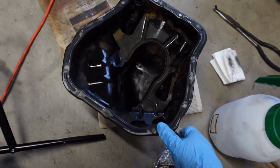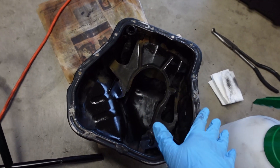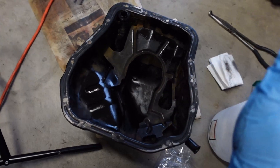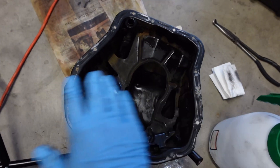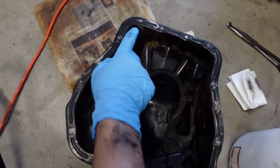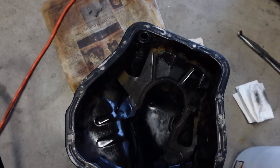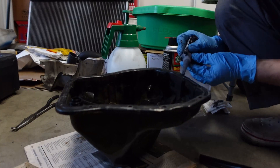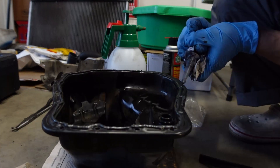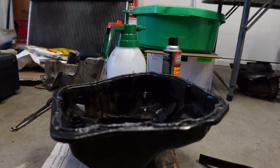So we got our oil pan here, cleaned it as best as I could — I hit it with everything: plastic razor blade, razor blade, brake cleaner, Simple Green, scotch pad — everything to get as much of that old silicone sealant out as I could, and I think I did a pretty good job. I also replaced the O-ring — the one that was on the pan originally actually came off in pieces. We're ready to put some RTV black on. I know a lot of people like to put a ton of RTV, but honestly I think that's more detrimental than it is helpful.